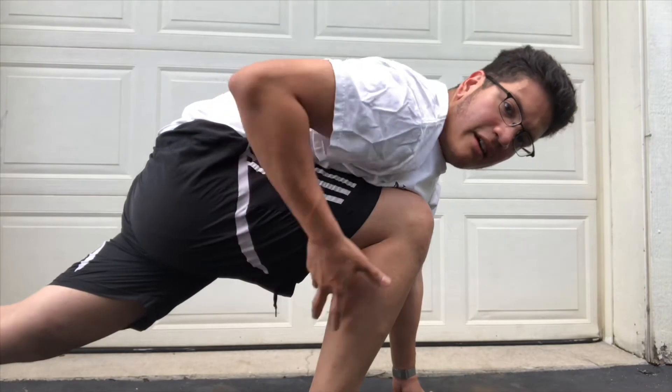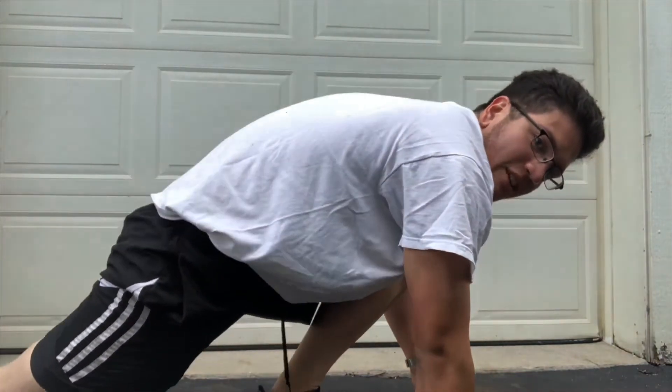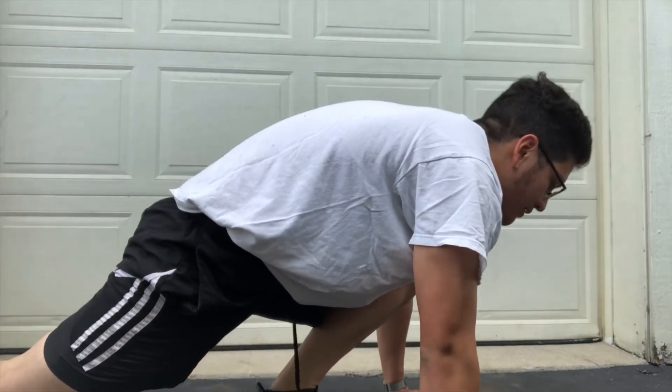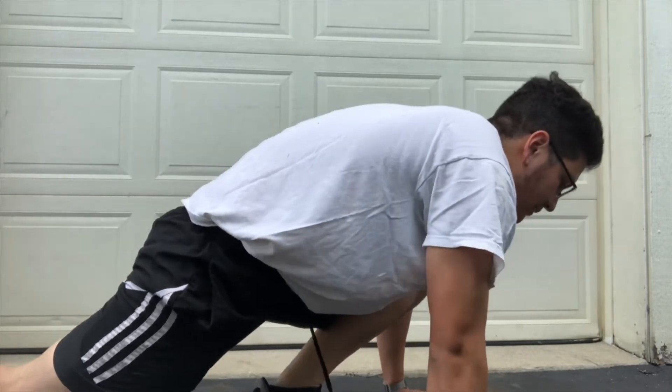Next thing you know, you're 27 miles into the marathon — where are you going to put your arms? Stretch out the leg, bottom leg, the knee. Do this, rotate it. Never forget to rotate. And when you're in this position, you can kind of do some arms. It's a nice little thing.